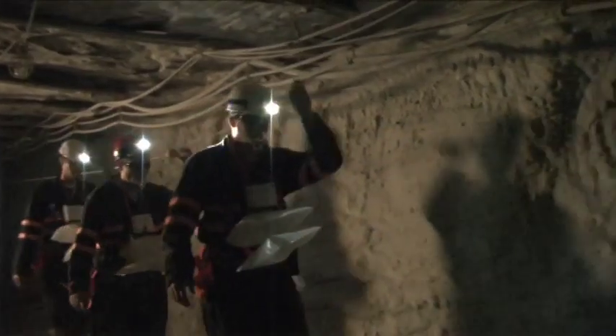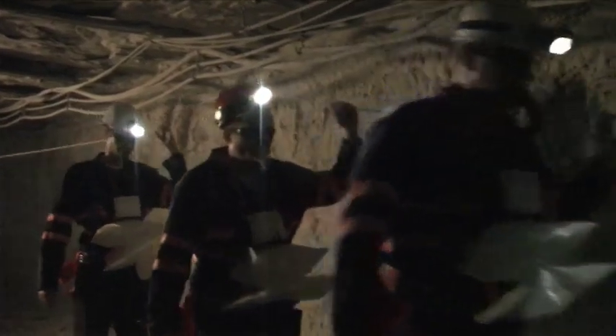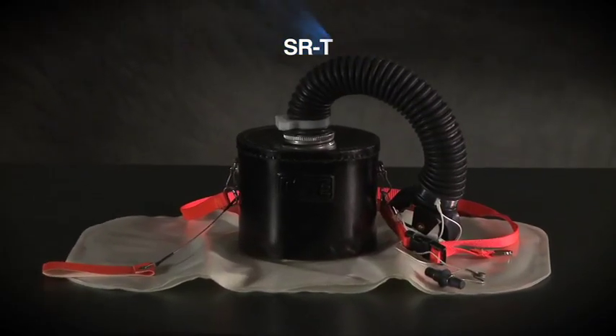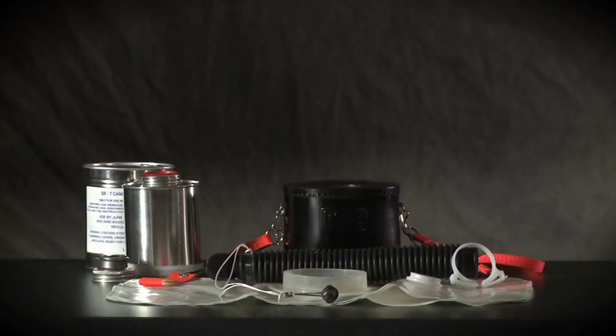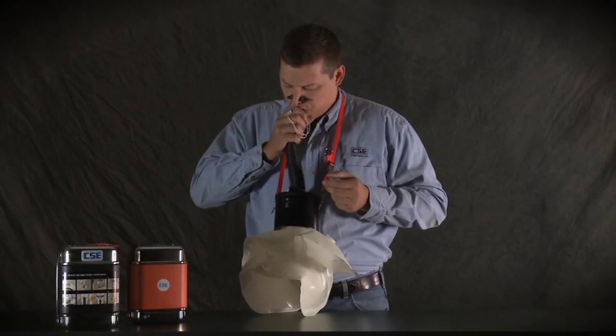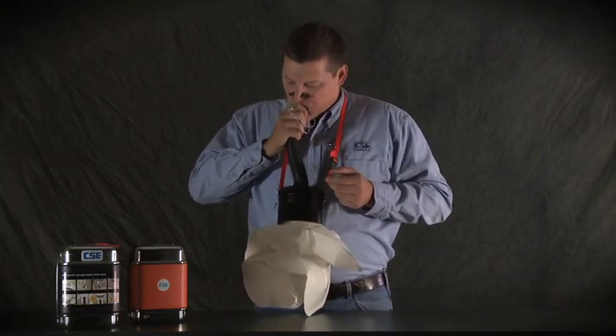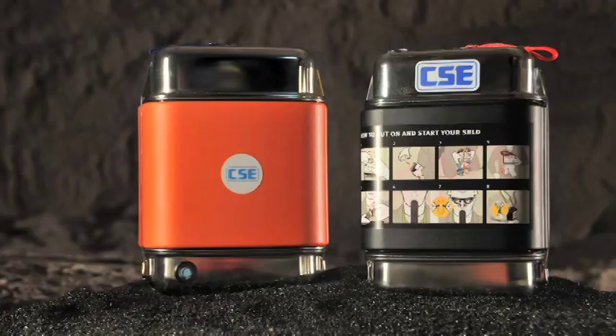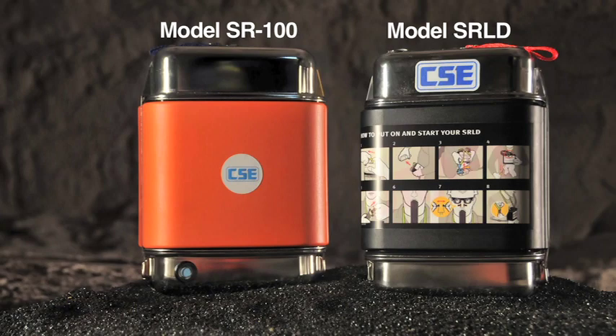To help you understand what it's like to use a self-contained self-rescuer — an SCSR — CSE makes a family of hands-on expectation training devices. This segment will show you how to practice with the SRT. The SRT works a lot like your SCSR and will help you learn two important lessons: how to start your SCSR manually if you pull your mouthpiece plug too soon, and what it feels like to use both SCSR models — the orange SR100 or the black SRLD.